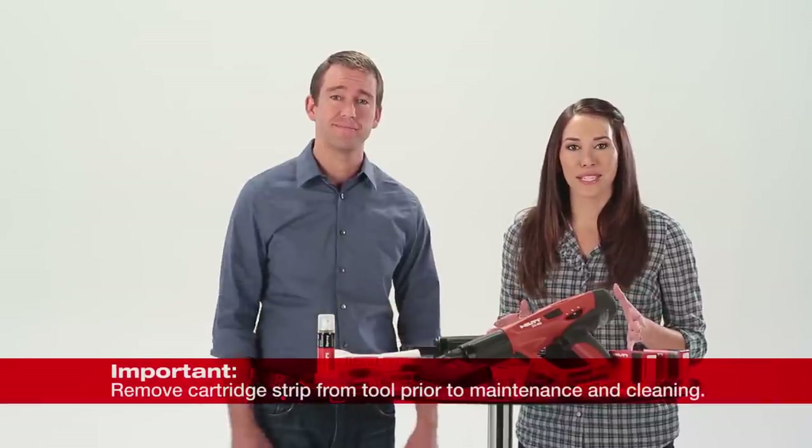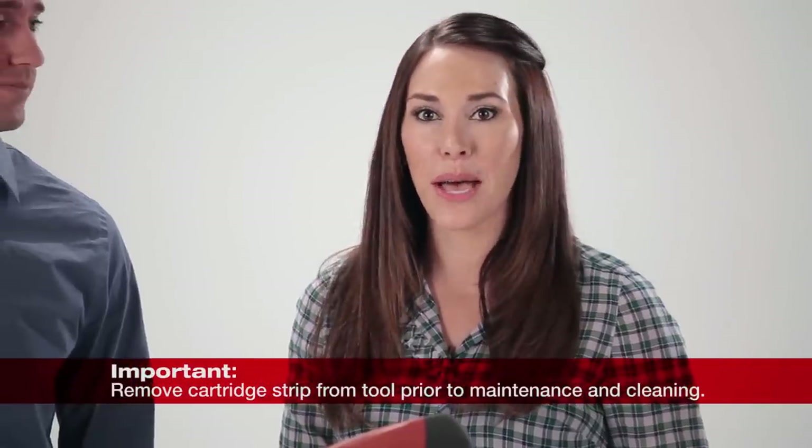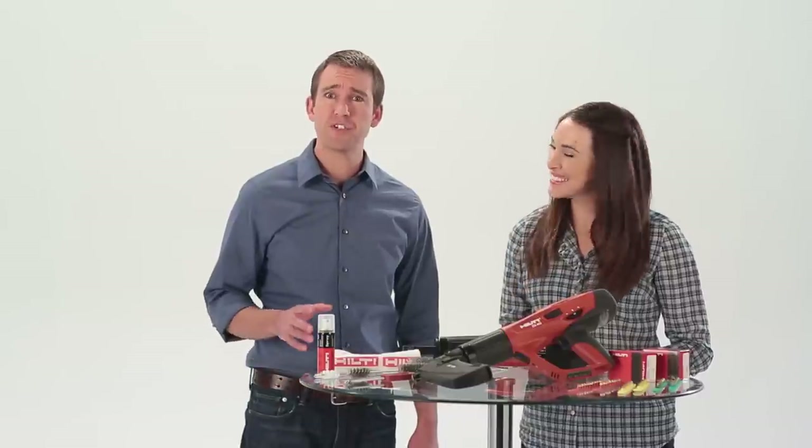Before starting any maintenance on the DX460, be sure the tool is unloaded. Remove the cartridge strip in the tool by gripping the tab and pulling it straight through the top of the tool.